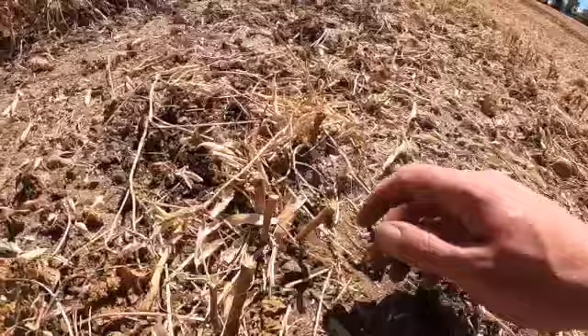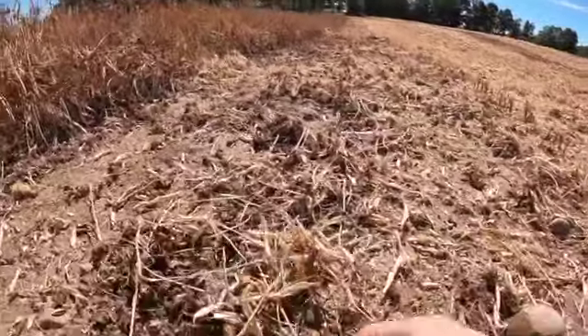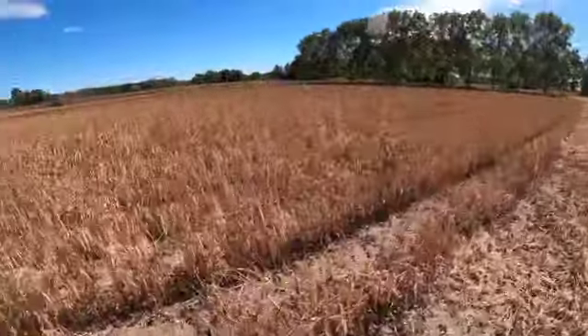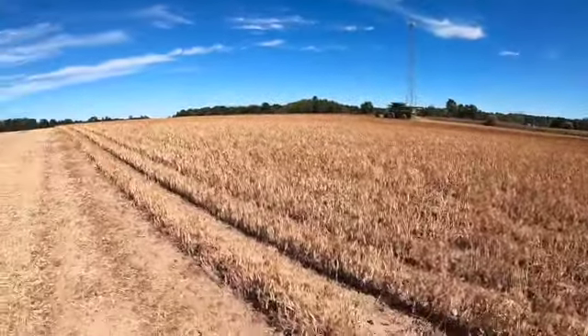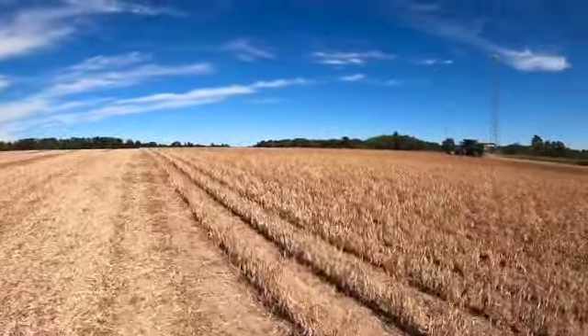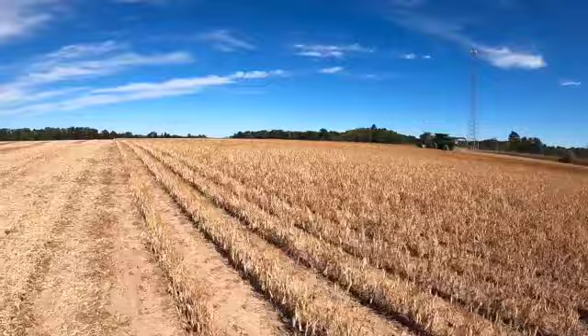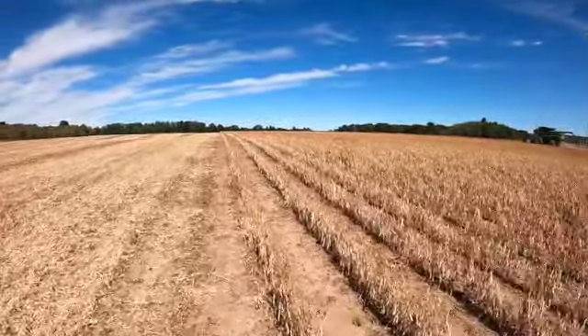So if that rock was sticking up, you'd risk it running through the combine. So we cut them as low as we can to get as many beans as possible. It's just easiest and safest to roll it — it makes harvest a lot easier and hopefully less complicated by not breaking down.